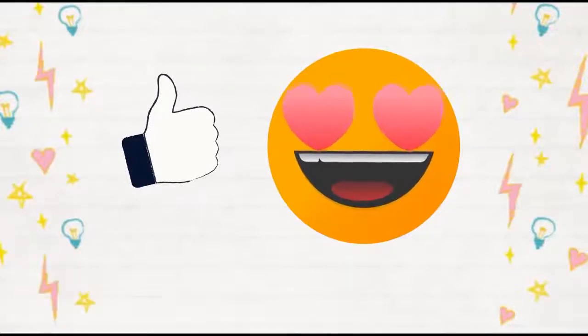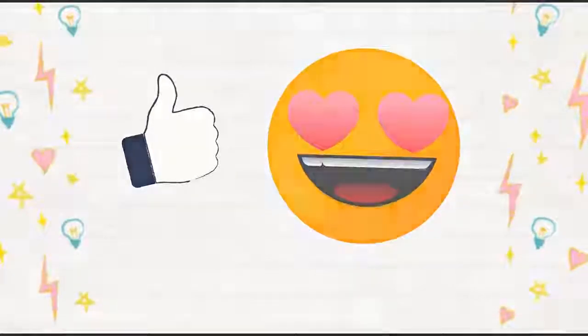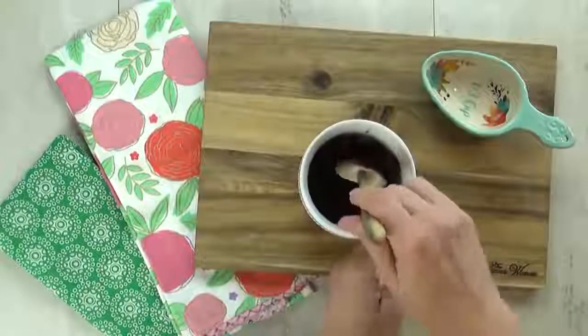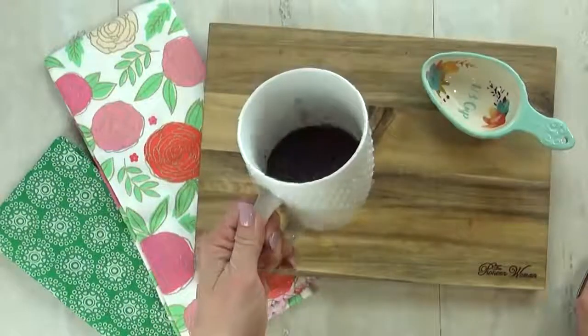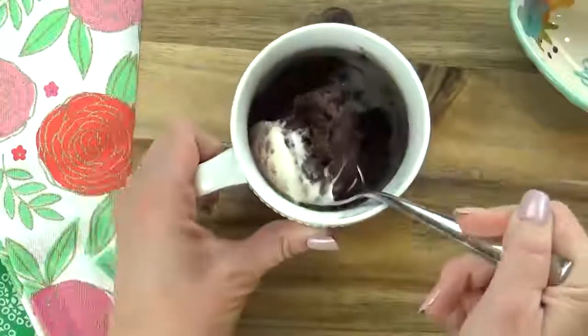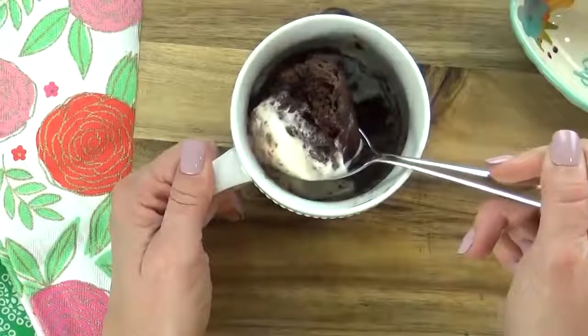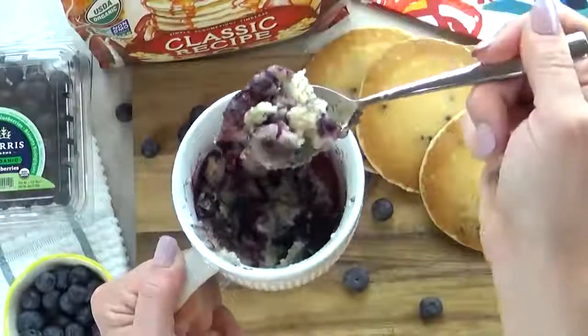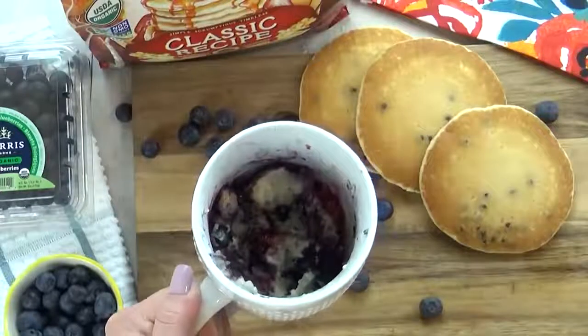Give this video a big thumbs up if you like it. Now if you've spent any time on Pinterest you've probably seen a lot of recipes for mug cakes. It's an excellent way to make a single serve dessert and they are so tasty and easy too. But today I'm not making dessert, I'm making breakfast. This is perfect for the mom on the go or anyone who wants a quick breakfast in the morning.